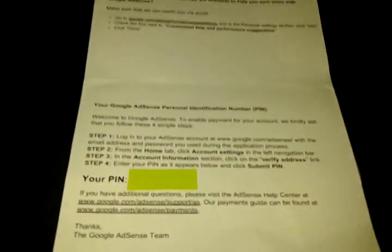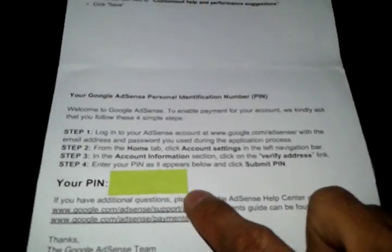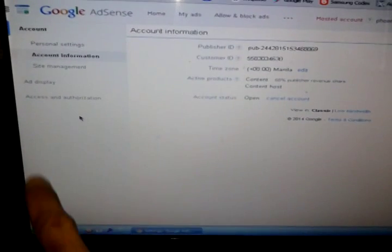Step number three: go to your account information right here on the left side. My address is already verified, so if it's not, you will see a verification area which will ask you for a PIN. The PIN is written down here — I'll cover my PIN so you can see it. There's a six-digit number combination that you have to input somewhere here if your account is not yet verified, and then you have to click Submit PIN.